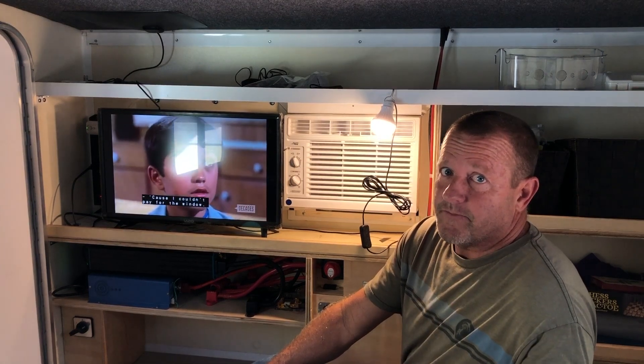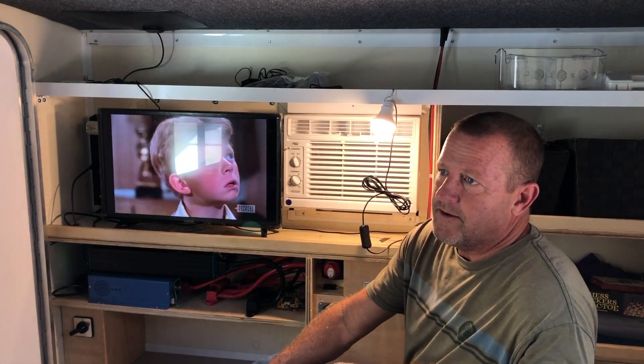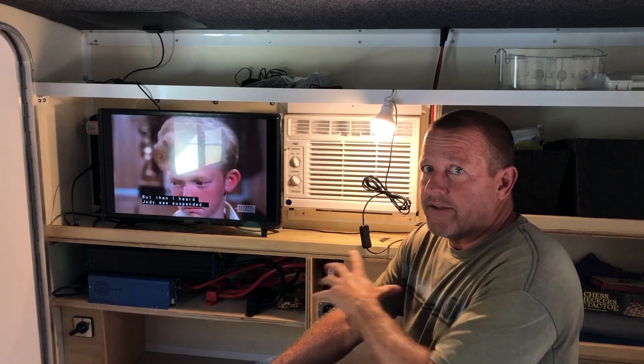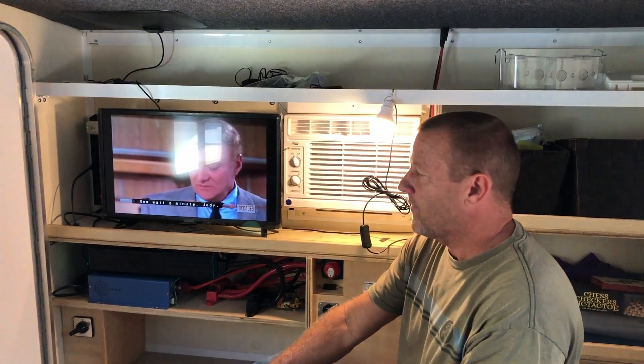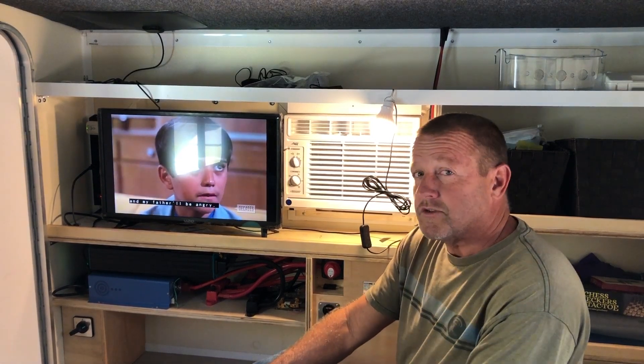Make sure you follow us — we're going to be using this next week. We're going down to the Keys to camp off-grid with no electric, and we're going to do some real-world testing on how this system performs and how the batteries keep up. We may get some cloudy days and have to use the generator. Keep an eye on this and follow us from Stonebroke Adventure.